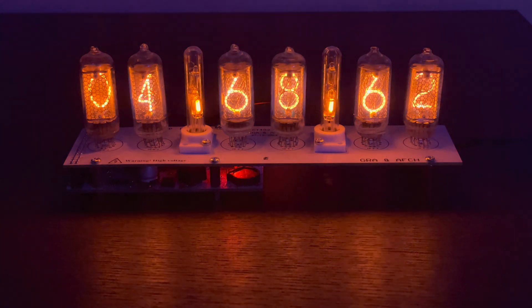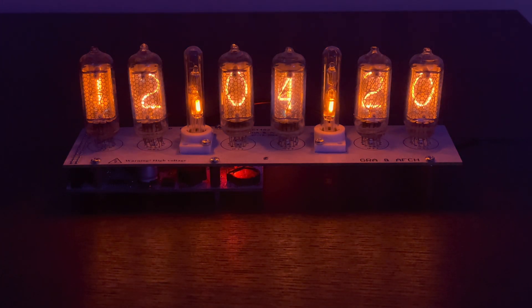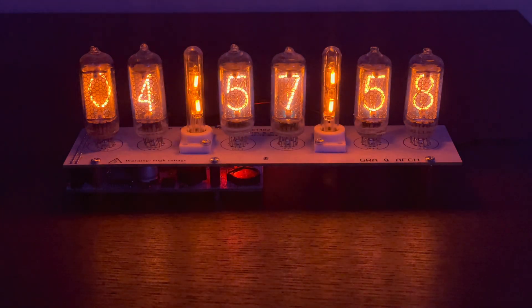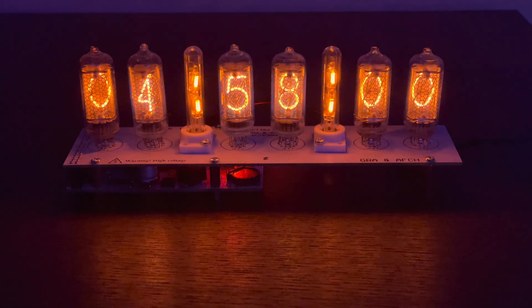You don't have to worry about setting it every so often. As you can see, the roll — today's December 4th, 2020 — it'll roll back and then show us the current seconds. It just looks so great.